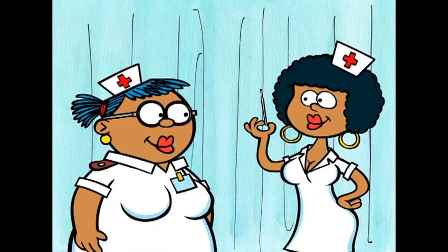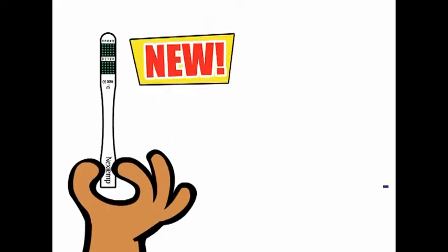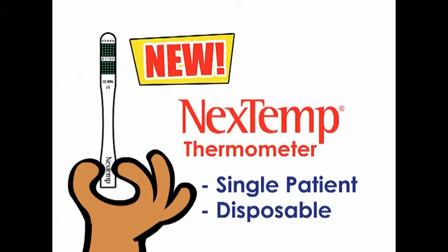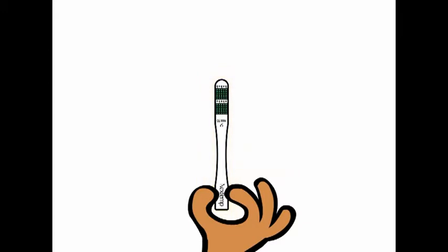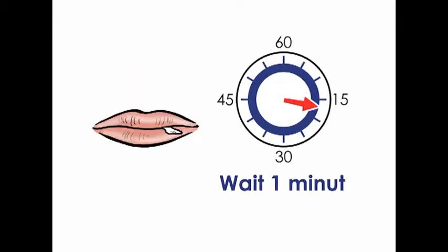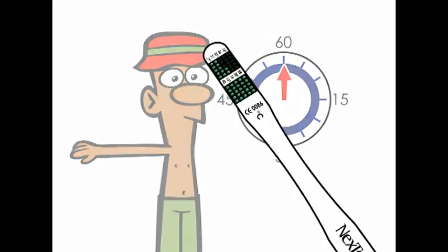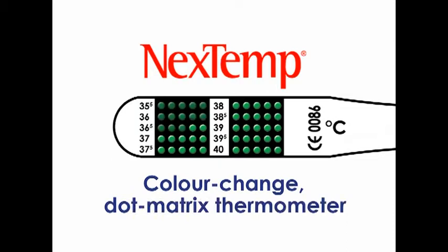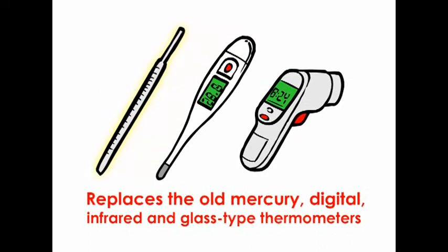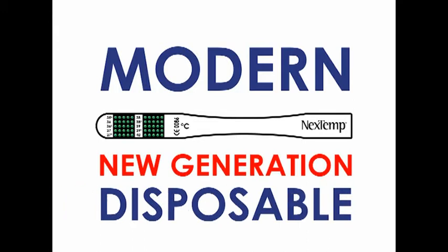Shall I take his temperature? We don't use those old mercury thermometers anymore, Luscious. This is the new, single-patient, disposable neck stem thermometer. The good news is there's no shakedown time, but it works just like the old thermometers. This Next Temp thermometer replaces the old mercury, digital, infrared and glass type thermometers. We now use the modern, new generation, disposable neck stem thermometer.